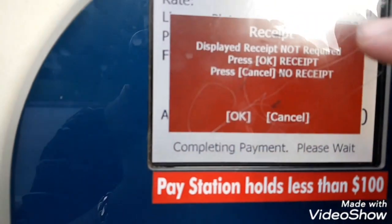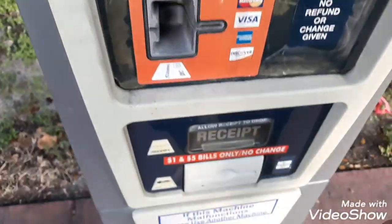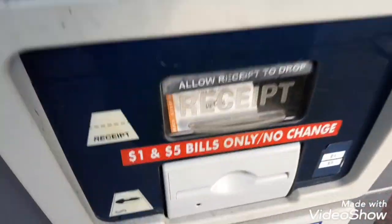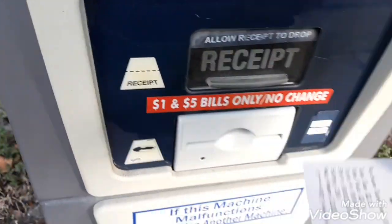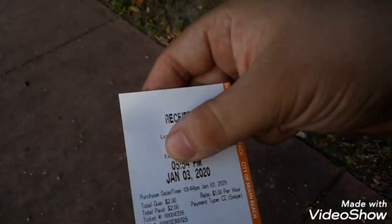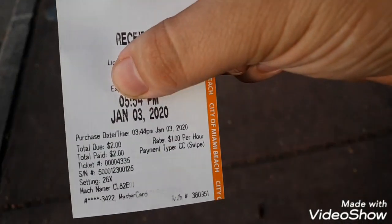A receipt isn't required because they'll have your license plate on file, but I always press okay to print one and put it on your dashboard. That way you have the receipt and don't have to worry. That's how you do it, guys — like, follow, share, and subscribe.